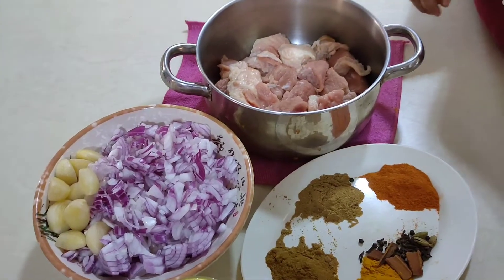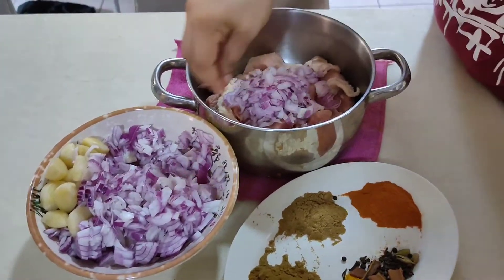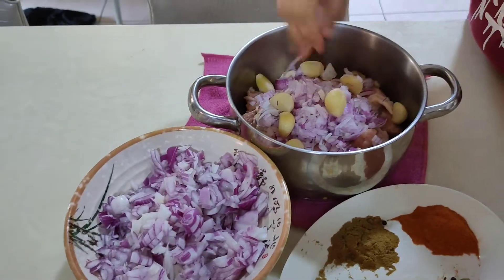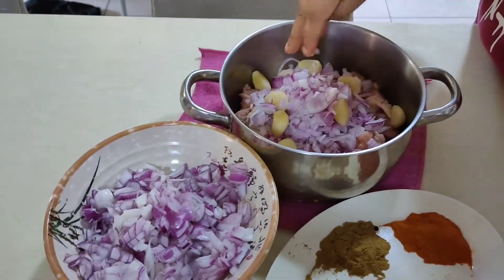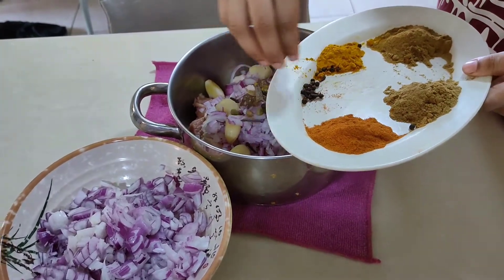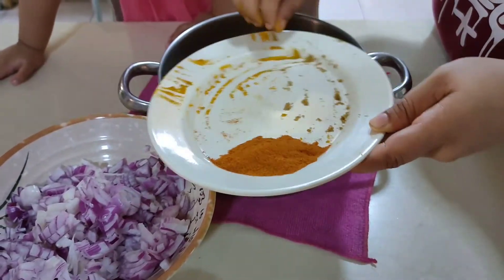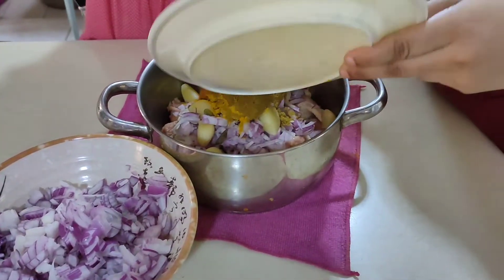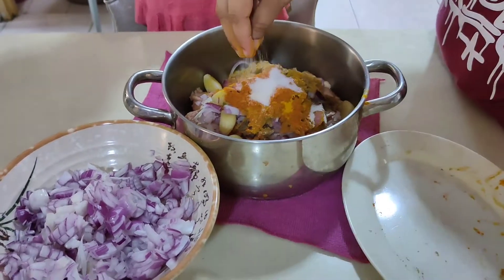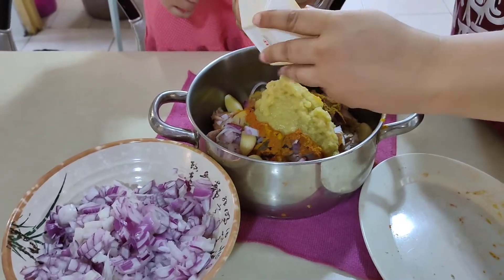Welcome back to another video. Today my mom will cook beef. We put some onion in the beef, garlic, and some more onion. It's all chili powder, yellow powder, everything — all the seasonings, salt, ginger and garlic paste.